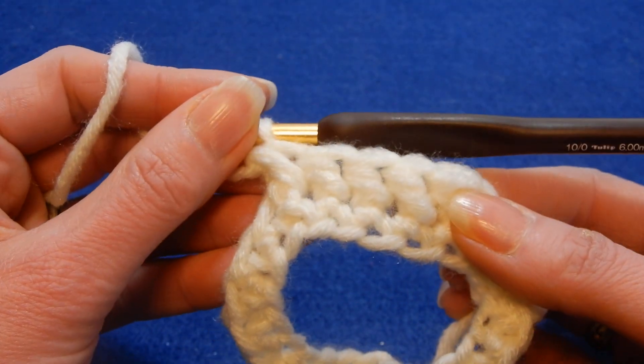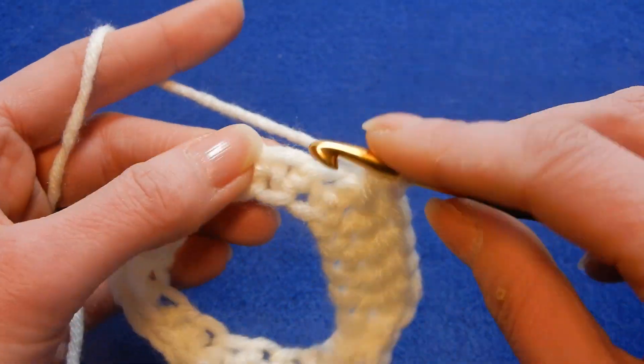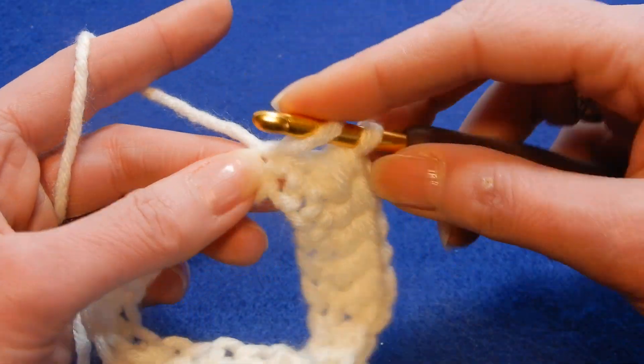And it's gonna look like this. It's a very easy stitch — one row repeat. This is all you have to do.